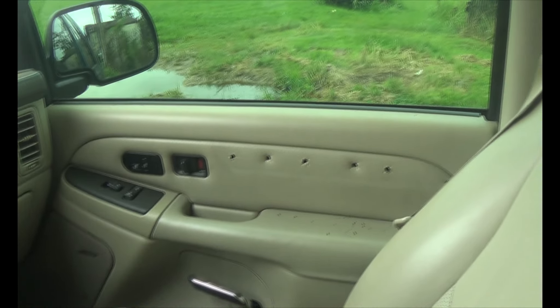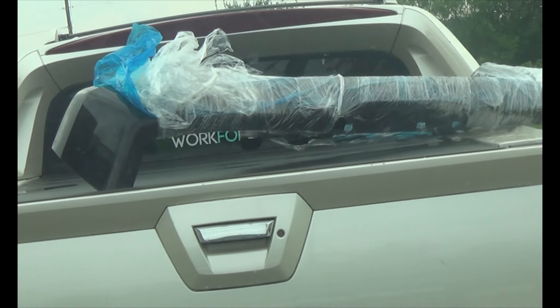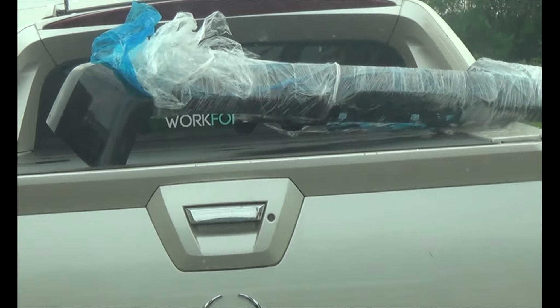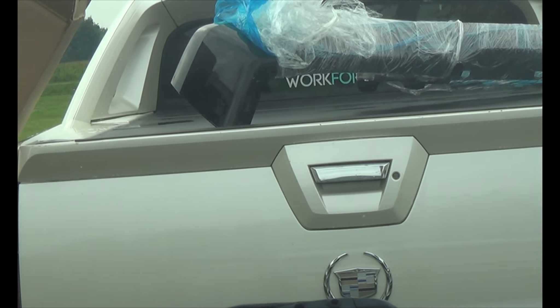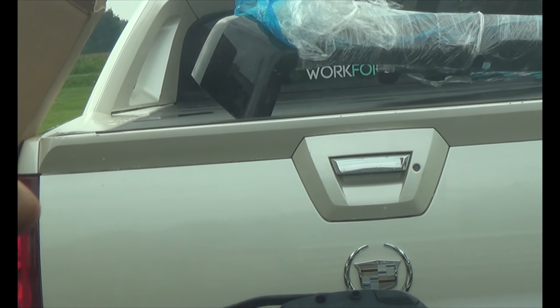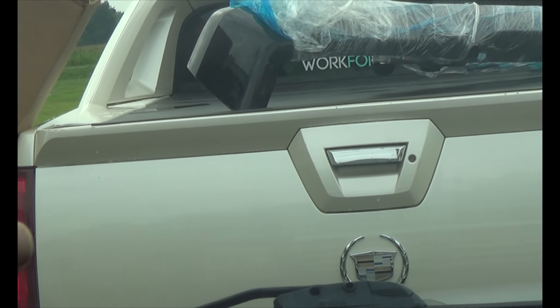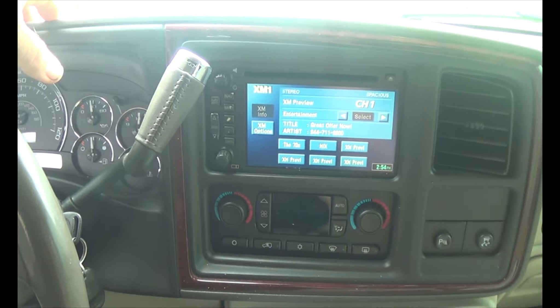Getting that bumper cover painted and put on here — the quarter panel I'm gonna paint, and actually the quarter panel body molding that I've got separately — I'm gonna leave them off the vehicle and paint them, and then we'll get it all fixed up here.